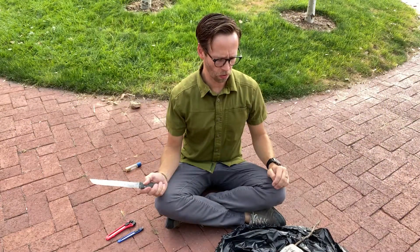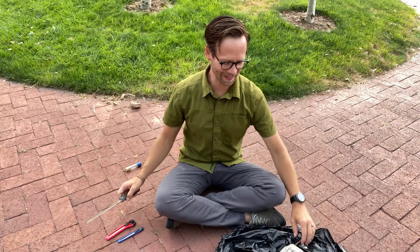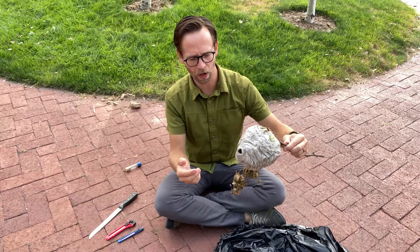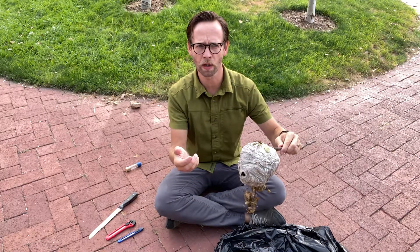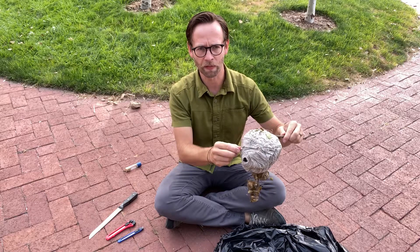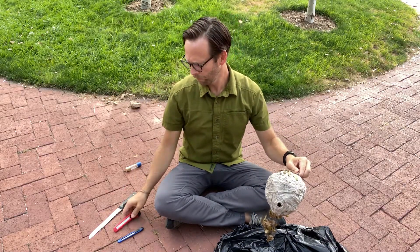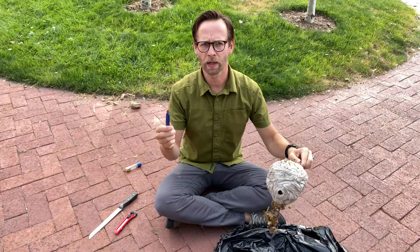Today I want to dissect this nest so we can see what's on the inside, and I also want to count how many yellow jackets were in there. Yellow jacket wasps and other paper wasps actually chew up pieces of wood and mix it with their saliva to make a kind of paper mache.